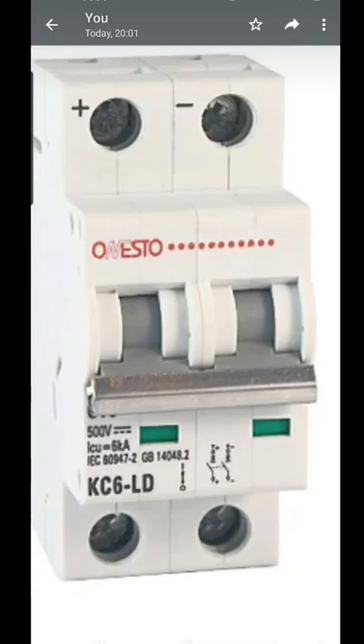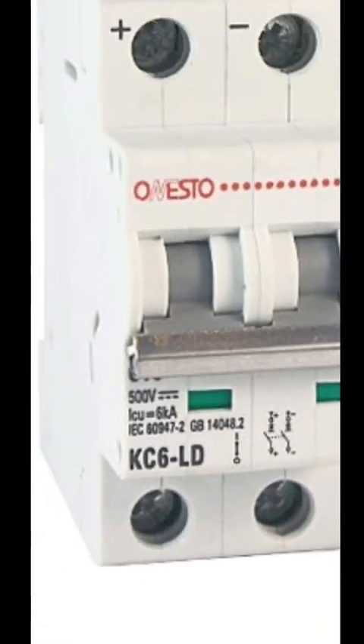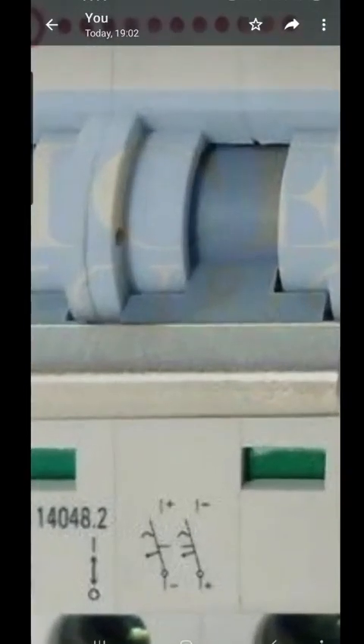Let's go to another. See the confusion — here it is again: positive, negative. And here on this drawing it shows positive, positive, negative, negative. KC6-LD — same code, KC6-LD — totally different. Make sure which one you've got in.